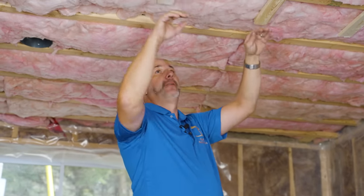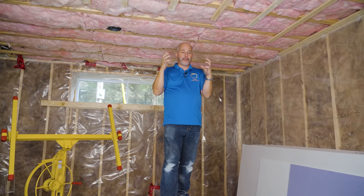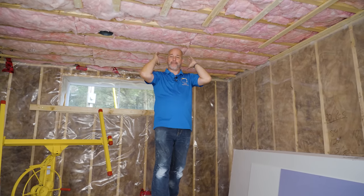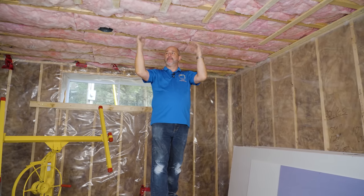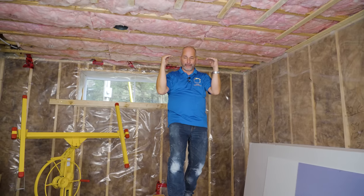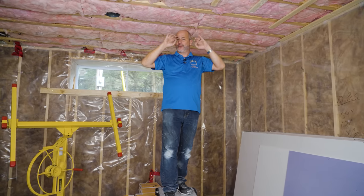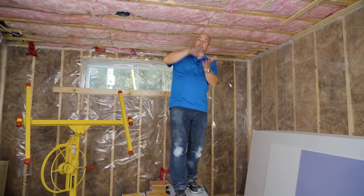We're going to finish strapping the ceiling and then install our Sonopan green board. The secret to success — because my client wants pot lights — is that when you're soundproofing this room, you have to create a layer of soundproofing and then build inside that. After we get the green board up, we're going to strap the ceiling again with two-by-threes. That creates an inch-and-a-half space so we can drill out locations for the pot lights. All the wiring will be on this side of the soundproofing barrier. The green board won't have any holes or air leaks, and that makes the biggest difference in noise transfer from this room upstairs.